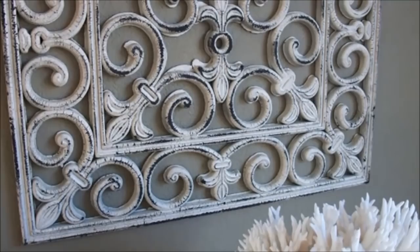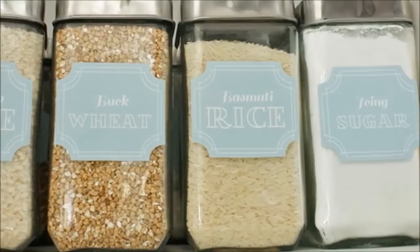40. Wall Art: Can you guess what this wall art is made from? It's a spray painted rubber floor mat from the dollar store. Sand it down to get a more distressed look.